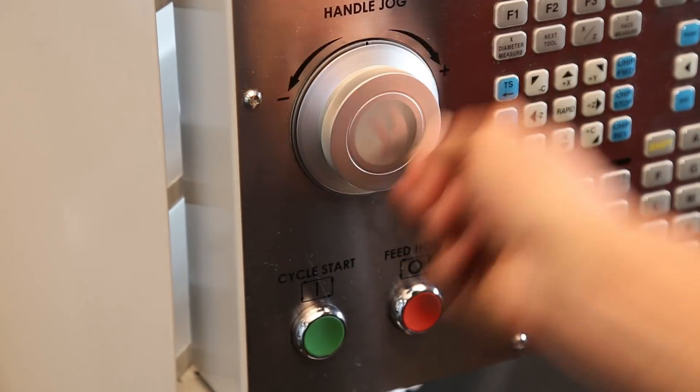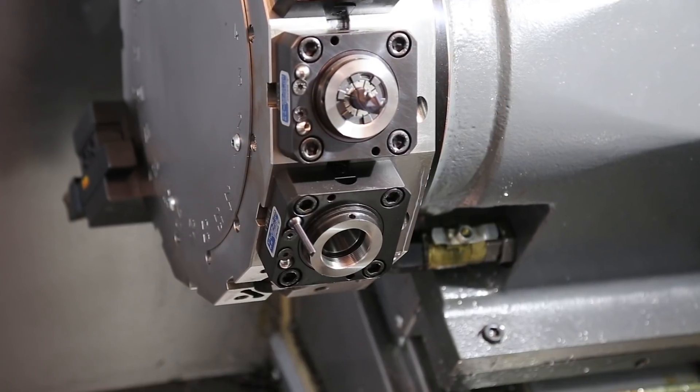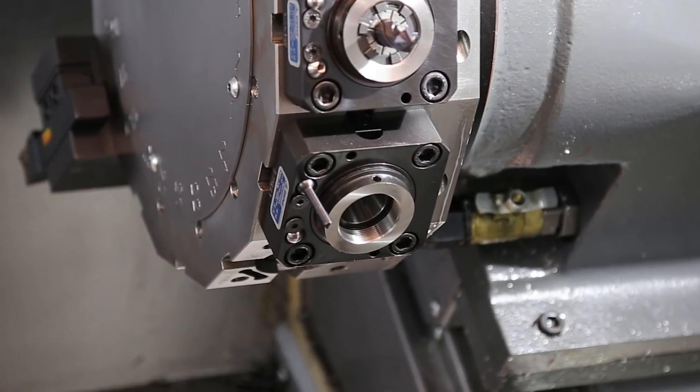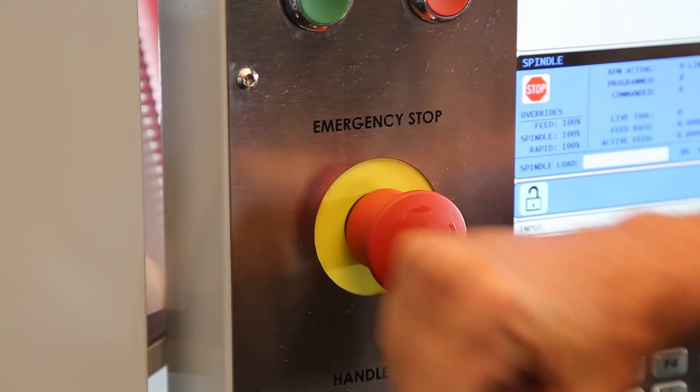Instead, here's the proper way to do it. Jog the turret to the top of X-axis travel so you have some room to move. Next, index the turret so that the tool you're working on is in the active position. Now, e-stop the machine. This keeps the servo drive motor from working against you while you're tightening up the tool.